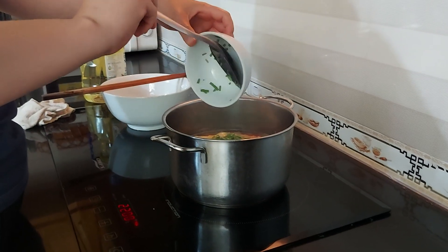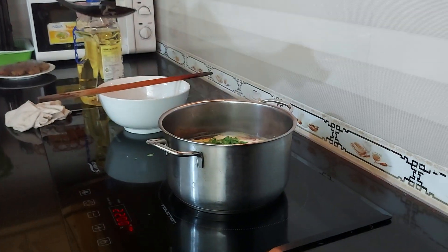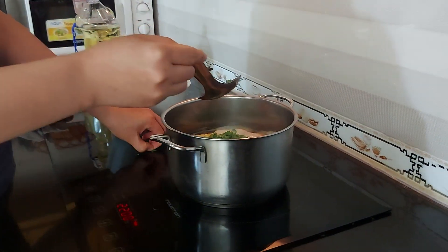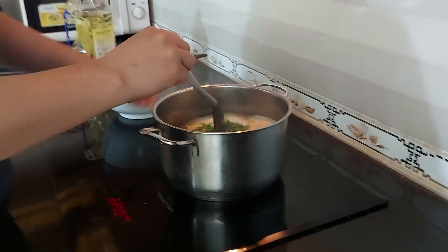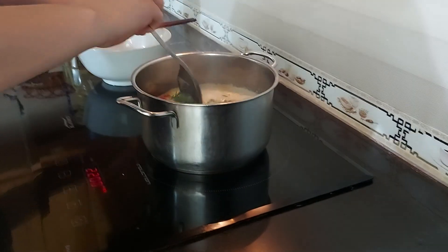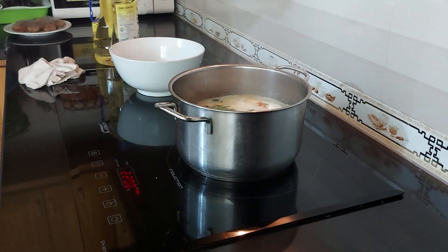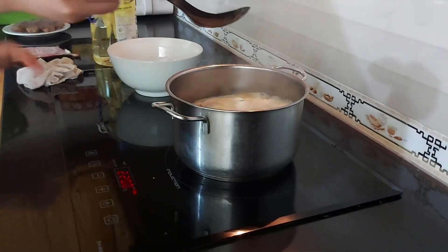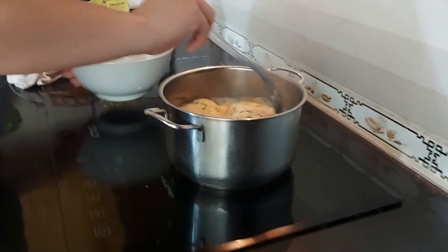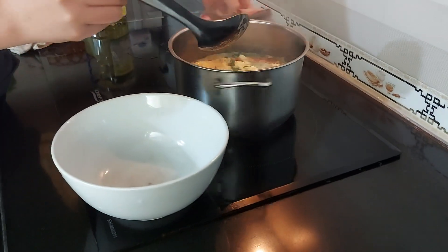We're nearly done! Now we just need to stir them a little bit — and we're finished! It's super, super easy.